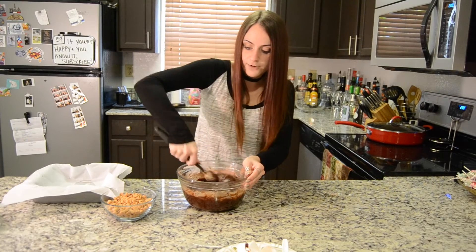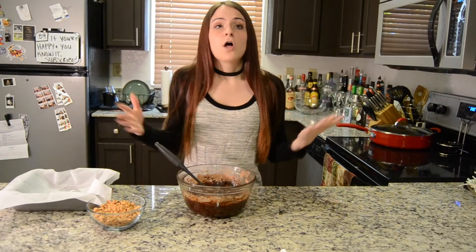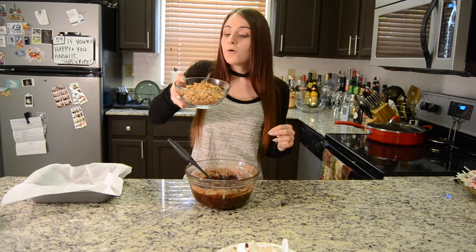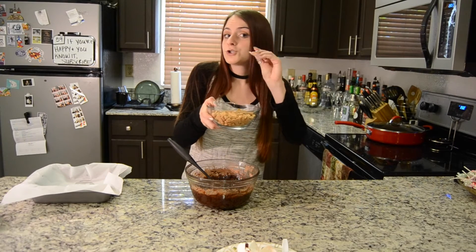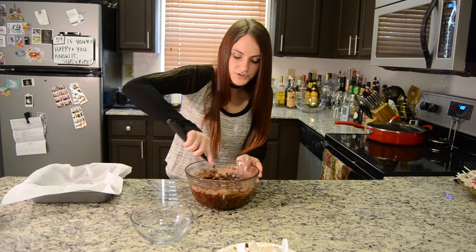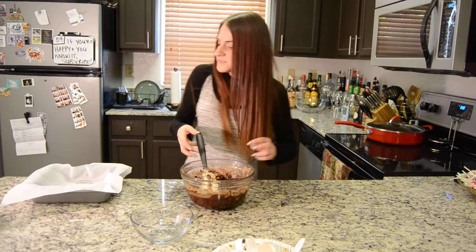Now we've got our brownie batter all nice and mixed — oh, it smells so good. Y'all know me, I love, love, love peanut butter. So I had to find a way to somehow incorporate peanut butter into this. I'm going to be putting in these Reese's brand peanut butter chips — just going to fold them in. Oh my stars. I'm just really tempted to just take this whole thing and down the hatch, but I know better than that.